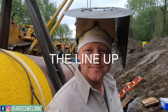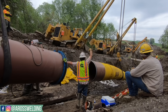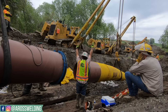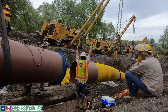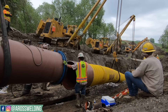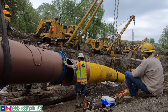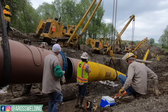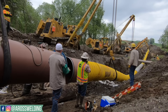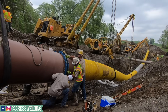First, the lineup. At this point we've already made a cut on the section that's lowered in there. The section with the clamps on it is already in the ground — that's the main line. This section that's lowered in, we just cut some pipe off of it. You may or may not always have to cut pipe — it just depends on where the bends are, the sags, and the overbends, to meet the ditch where they're supposed to line up correctly. So we've made our cut and now we're making the lineup.